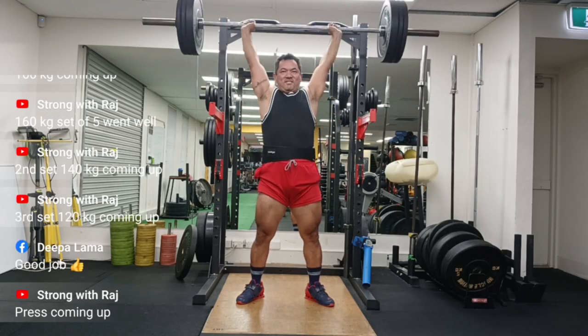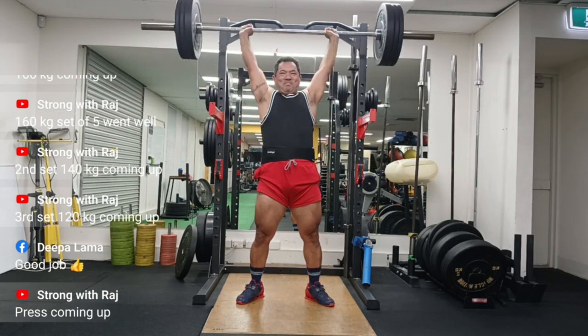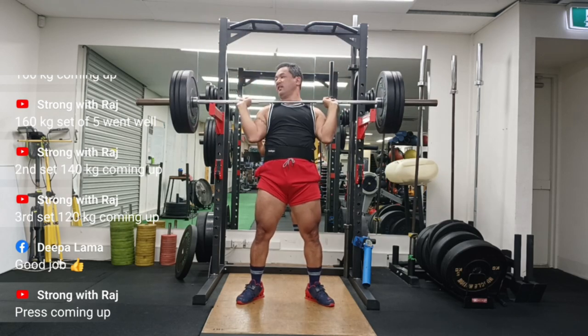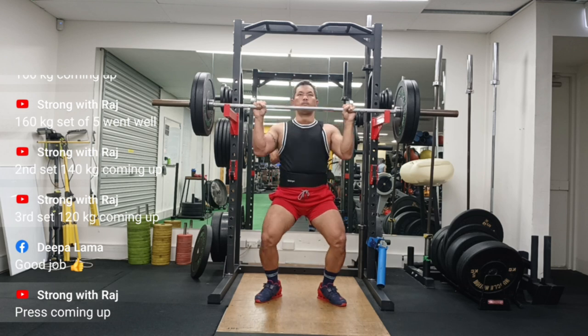It is either from my scapula or could be my shoulder. Sometimes I even think it could be something to do with my SI joint. But something similar is happening with deadlift as well — my left side is very slow and the whole bar is very wonky.